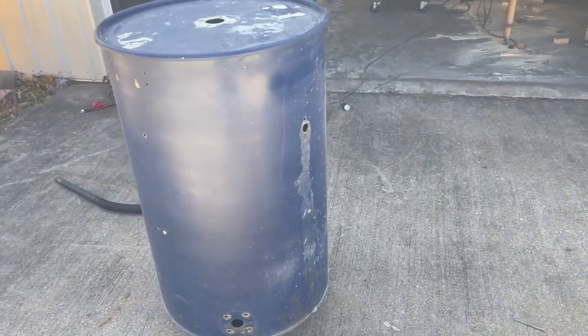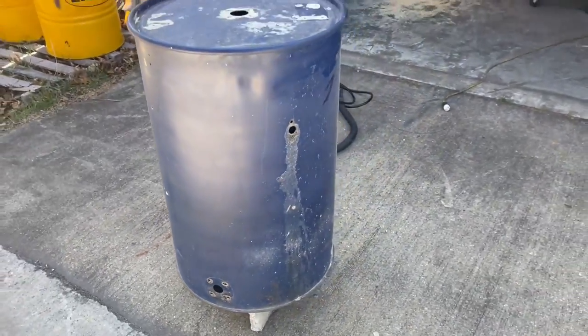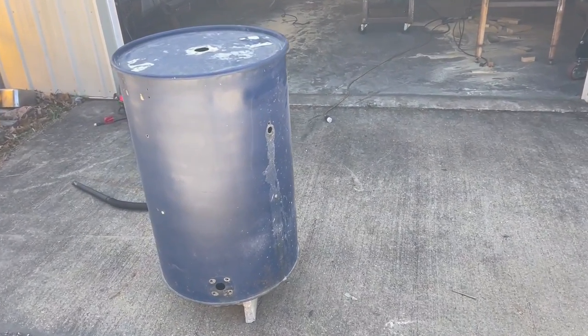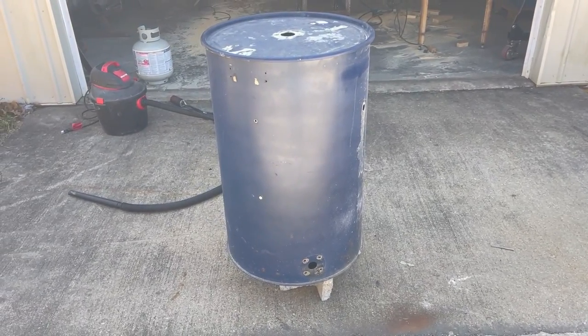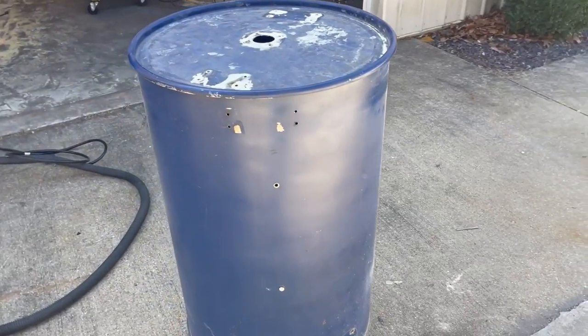All right, guys. So this drum has already got a bunch of holes drilled in it. You can see that there. I even forgot to pull a couple of bolts out, but essentially this thing has been used and abused. It's still blue, and it was a brand new smooth-sided barrel when the whole build started. But anyway, what I want to do now is I want to change this thing over to the Super 55 kit.